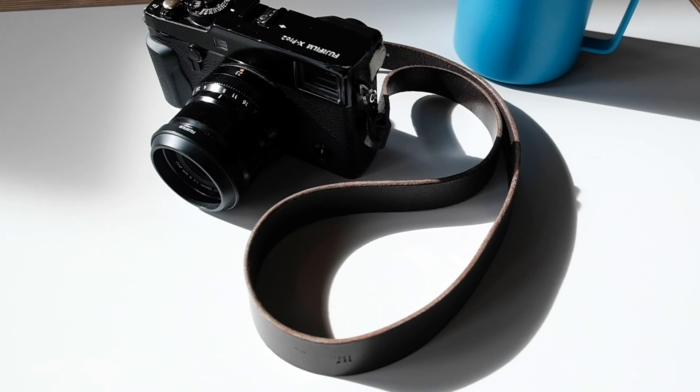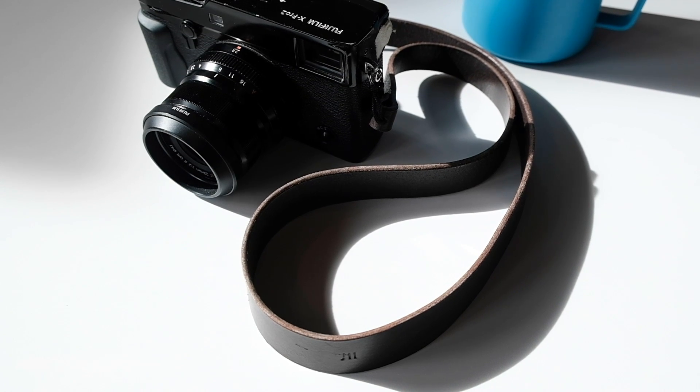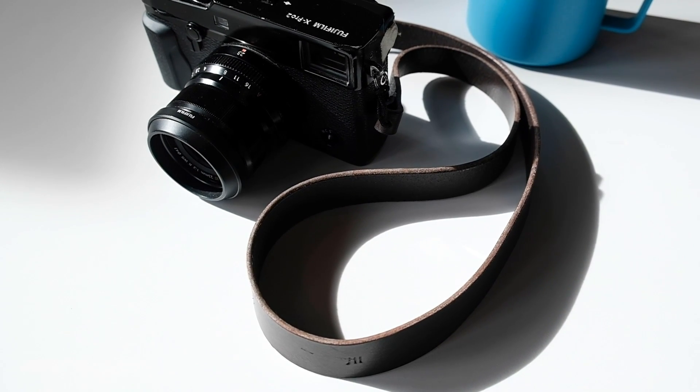They asked if I wanted one. I'm not in the market for a camera strap — I have a couple of Talbot and Sun straps that I really love — so I said I'm not really looking for one, but your work looks really beautiful. He said no, we want to send you one to get your feedback. I said sure, and it got here. I've been using it for the last month or so on my X-Pro2, because I carry that camera around a lot more than the X-T2. This is the strap right here.